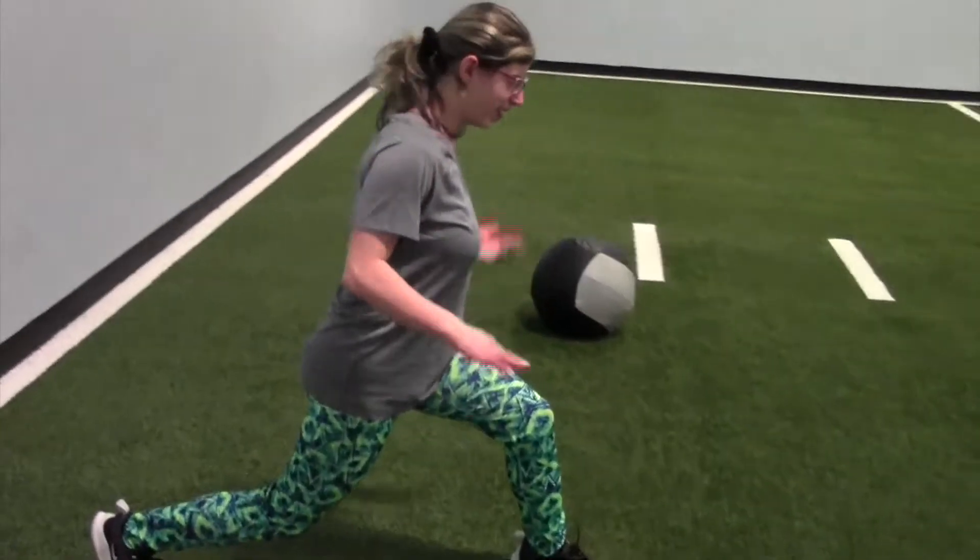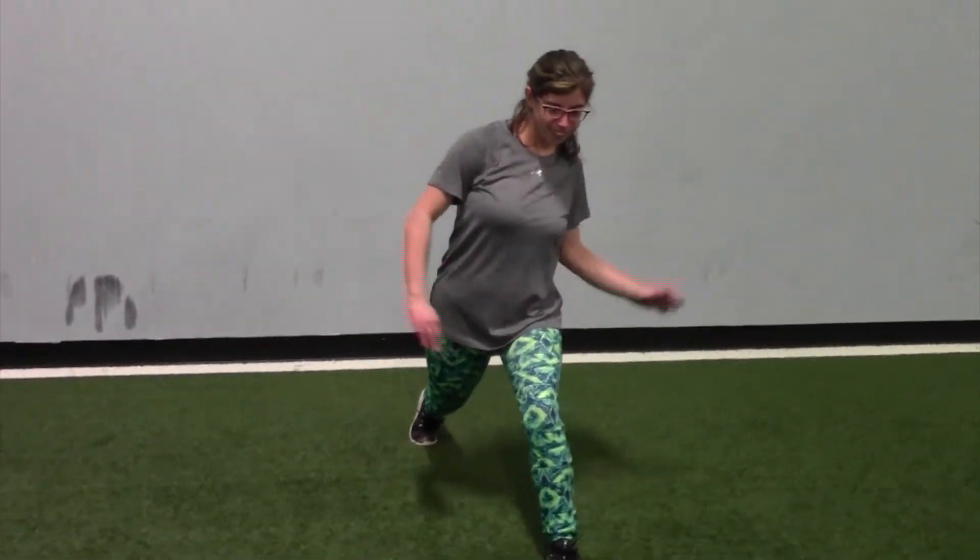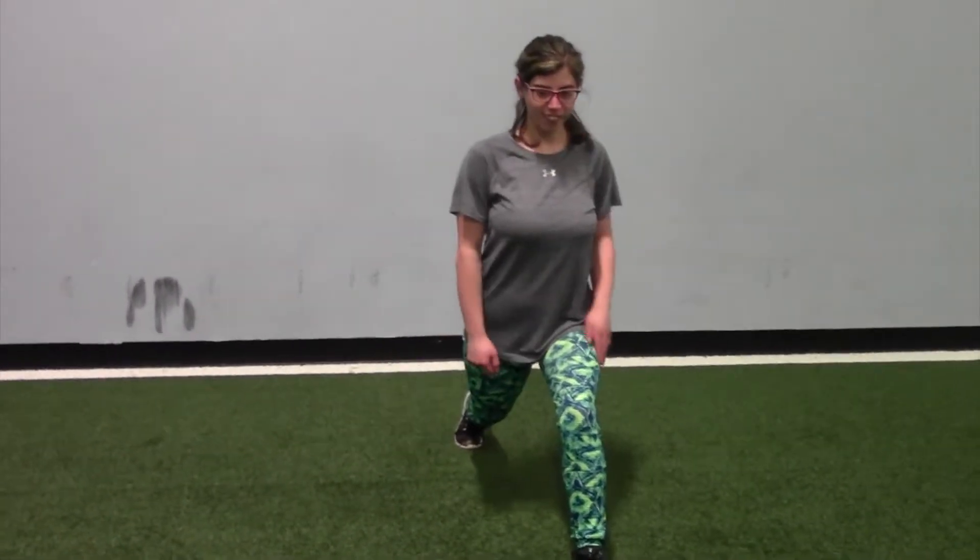We're going to begin with a hip flexor stretch. For this one you'll be in a lunge position, and you're going to tuck your tailbone under your body and shift your weight forward until you feel that stretch in the front of your leg.